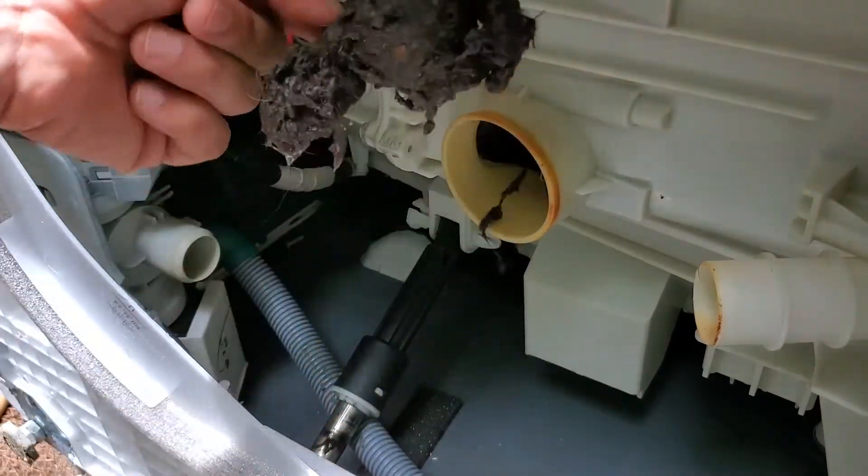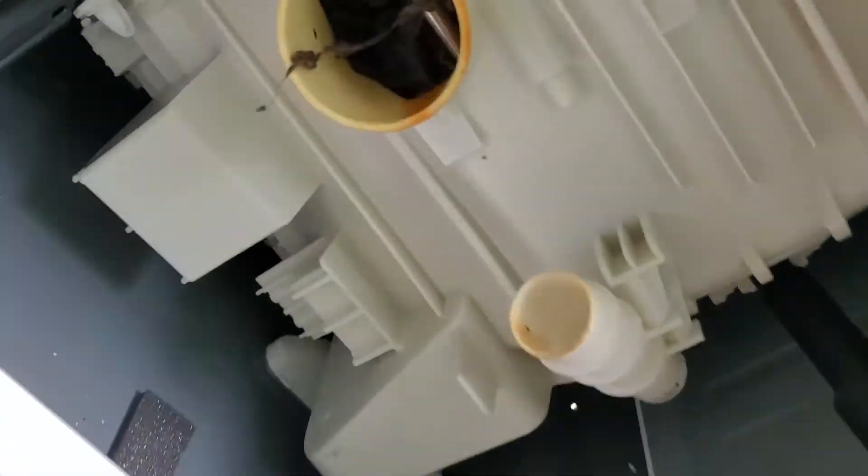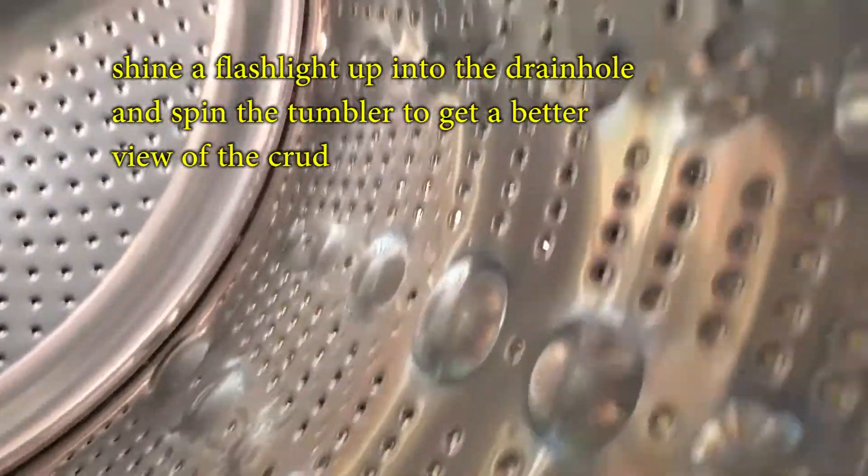Here's our clog, and there's more crud in there too. If you put a flashlight on the other side and then spin this, you can kind of see what's in there — kind of like when you're driving past a fence and moving fast, you can only see through it because you're moving really fast. You can see through the holes and get an idea of what kind of grossness is behind the tumbler.